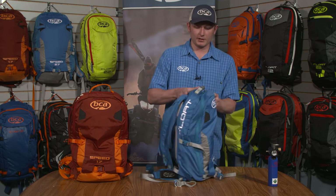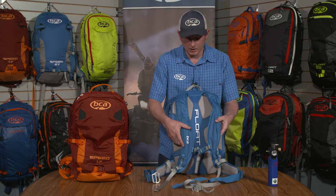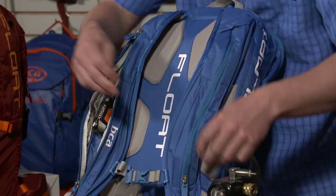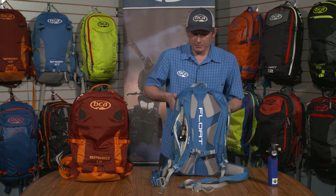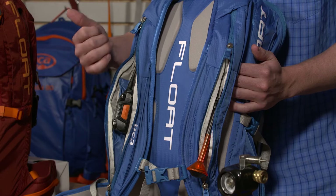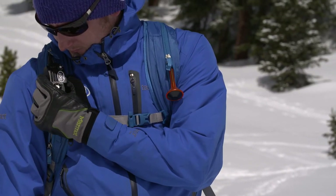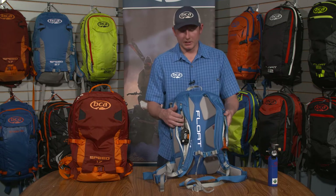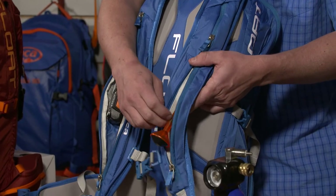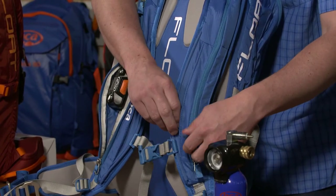Flipping the pack around, you'll see that although it's been slimmed down to cut weight, it still includes dual zippered shoulder sleeves. These sleeves are nice and big so you're able to keep your BC Link radio zipped up when not in use and out of the elements. When you do need it, the large sleeves allow for the BC Link and potentially even your hydration reservoir hose to come through — always on the opposite side from your trigger. The trigger can also be fully stowed away when not in use, which is important when traveling to prevent any false deployments.